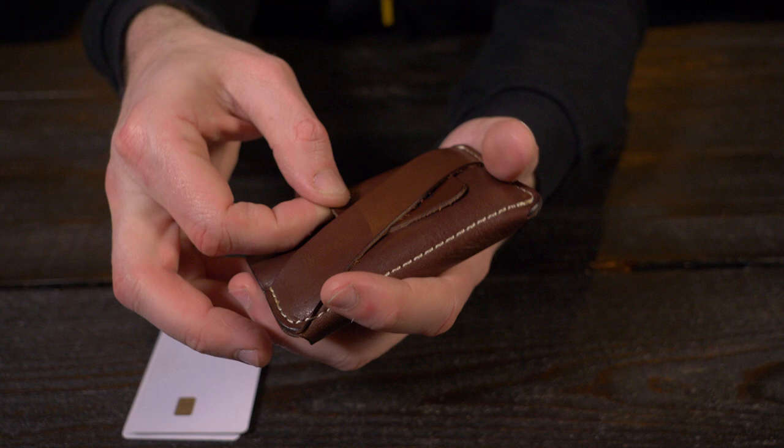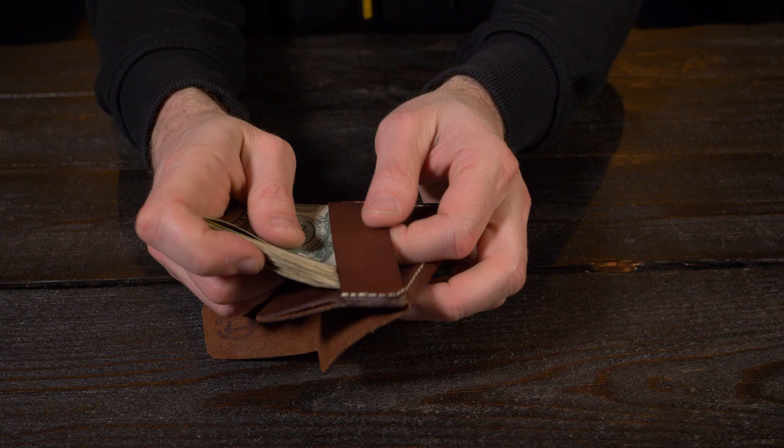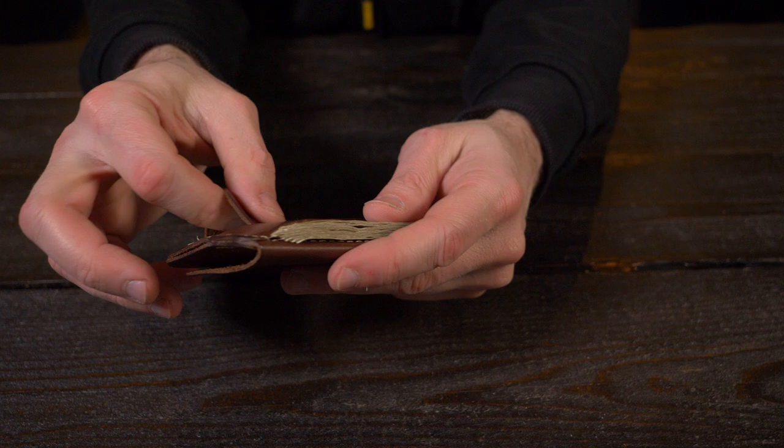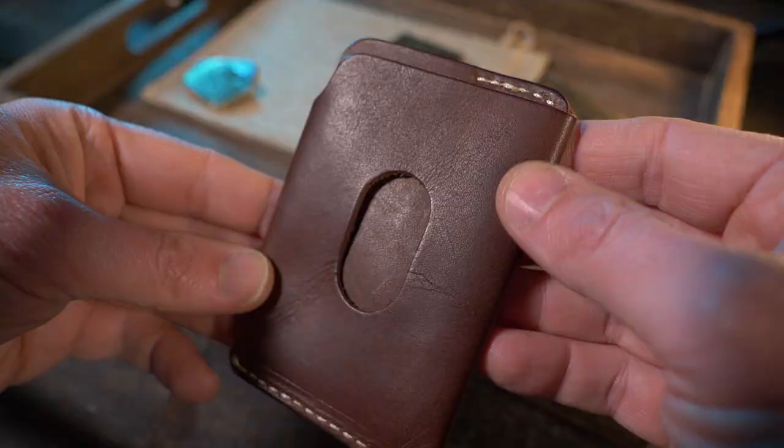Just for the heck of it, here are 20 American dollar bills folded in half — let's see the cash strap handle that. And yeah, that's not a problem either. 20 American dollar bills folded in half, not a problem. I'm really loving the versatility of the Raptor — you can carry cash and cards in any one of these three pockets any way you want, so the functionality here is through the roof.